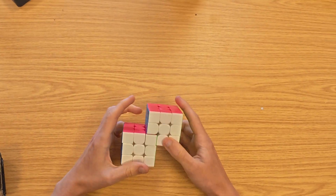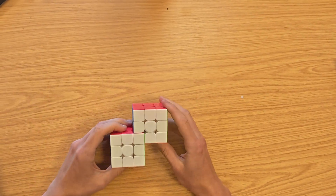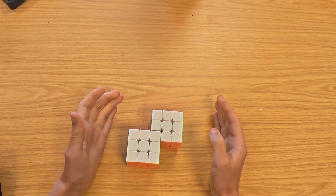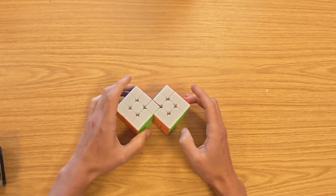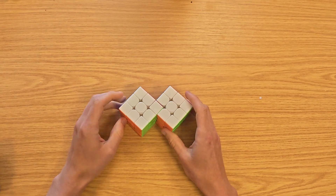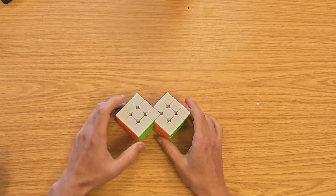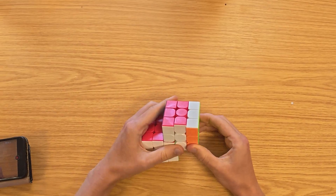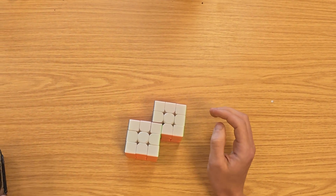That is how you solve the Double Cube V1. The techniques from this carry over to other Double Cubes such as the Double Cube V2 and even my 5x5 Double Cube, which you can buy at speedcubing.org. This is a pretty easy mod to make if you like modding, or you can just buy one. It turns pretty well, it's based on a cheap 3x3, and it's not actually that difficult to solve. I'd recommend giving it a try. Bye-bye.